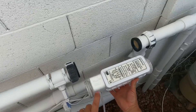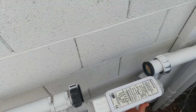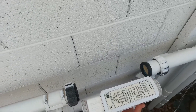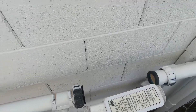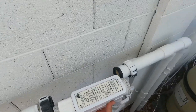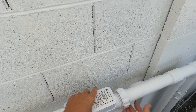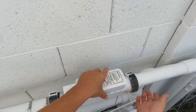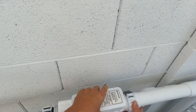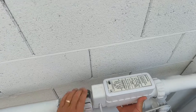An important thing to remember is that most salt cells have a flow switch, so the salt cell needs to be installed in the direction of water flow — this flows that way. Some other manufacturers might not have a flow switch, or they only go in one way. And that's how you would clean your salt cell.